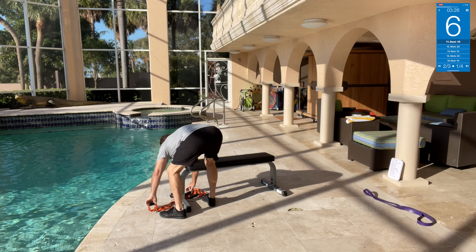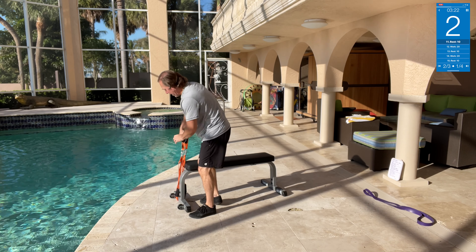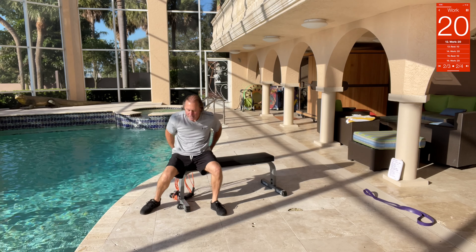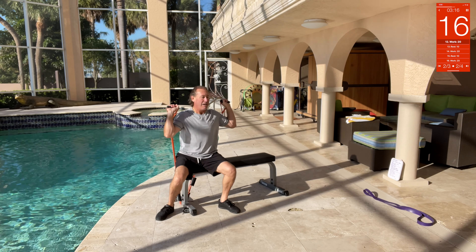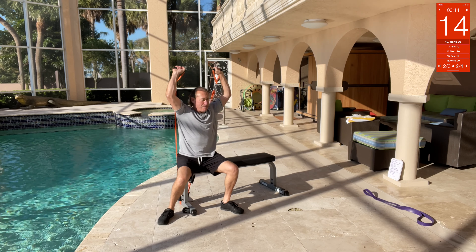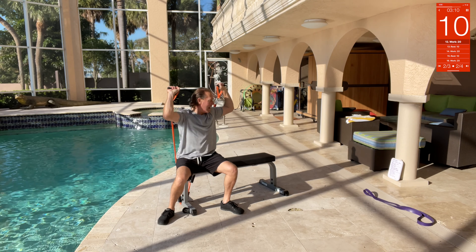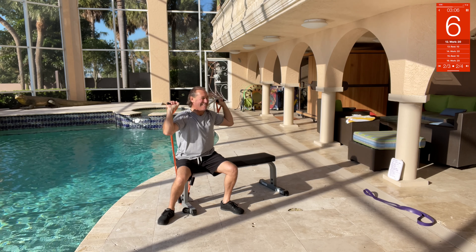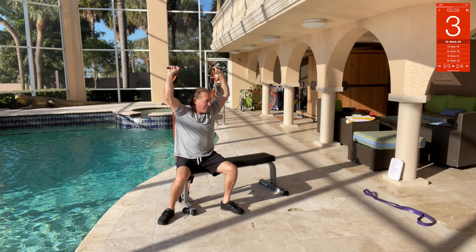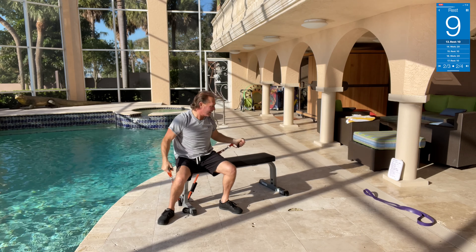Seated press — sit and press. Press, press! There you go, just a seated press. Come on — oh yeah, nice!